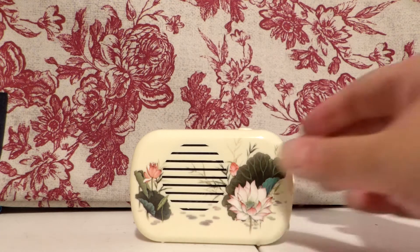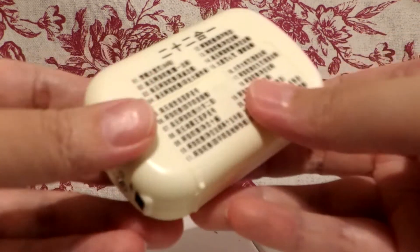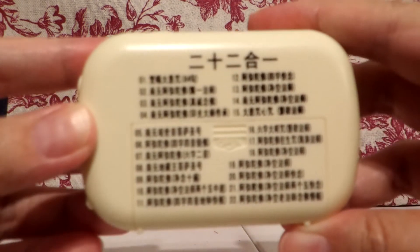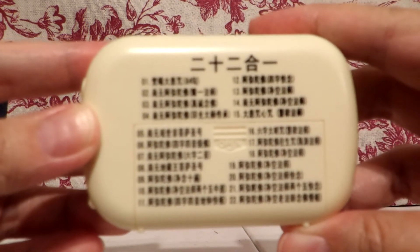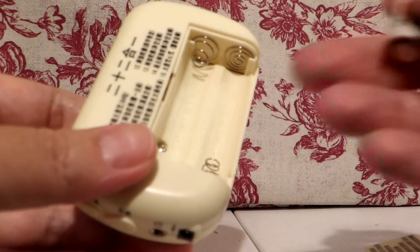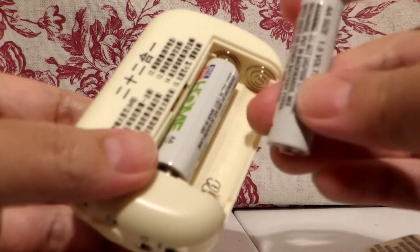This is a Buddha machine and I'm gonna put the batteries in. Here's all the songs on it, but I can't read it because it's in Chinese. There are 22 songs on it and I'm gonna demonstrate all the songs.